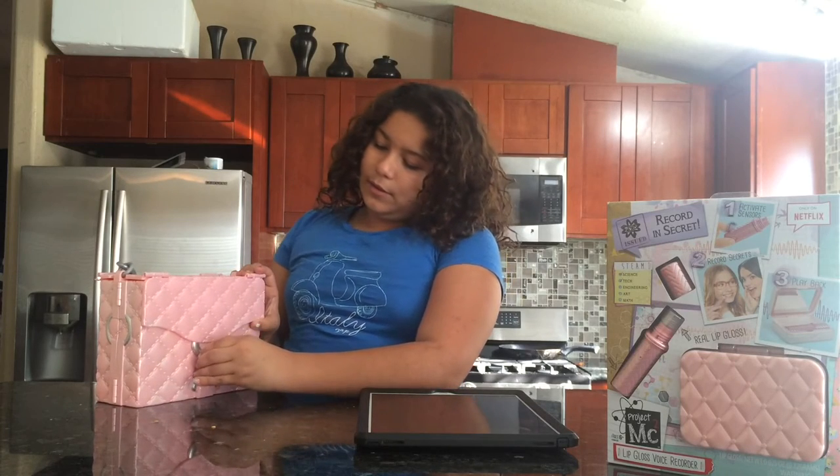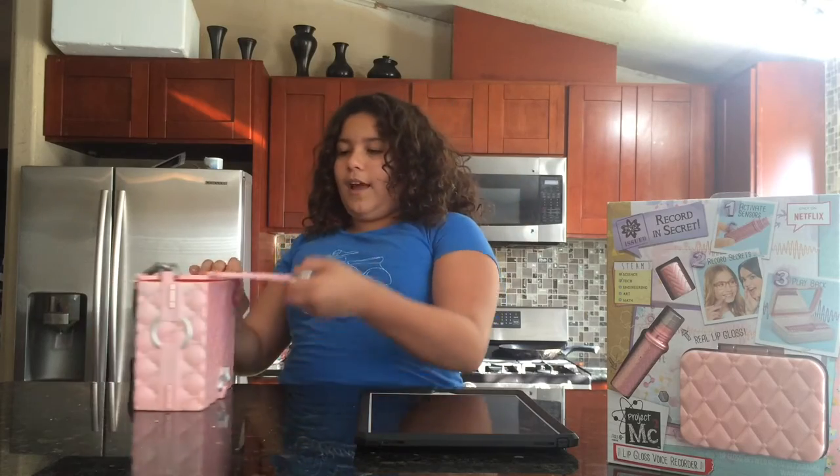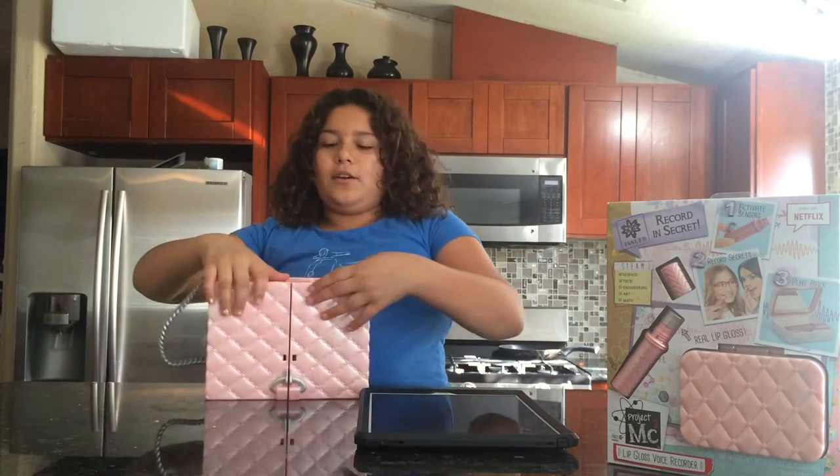So what you're going to do is you're going to squeeze these two apart and then you're going to pull it down and you're going to move these and you're going to go like this. That's the top part and then you're going to open it.